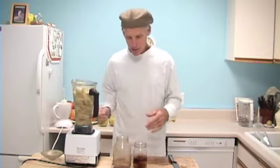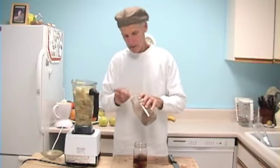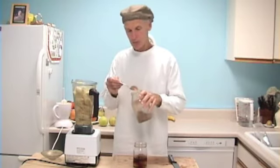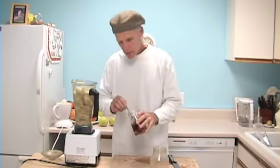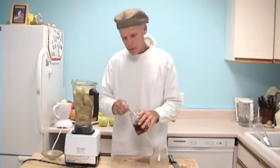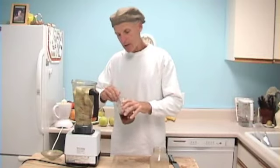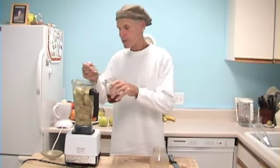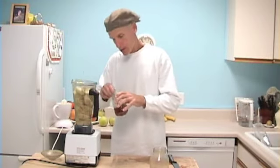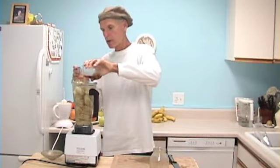I've got 10 bananas in here. I'm going to add some raw — a tablespoon of raw carob. And then I'm going to put in 4 soaked kalamata figs. These give it a real nice flavor.